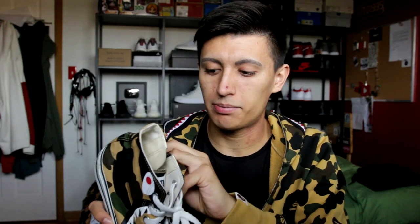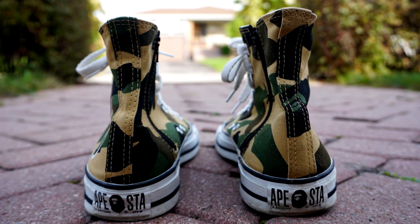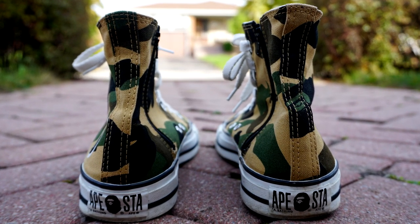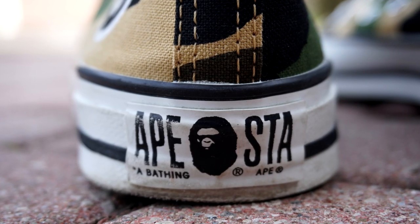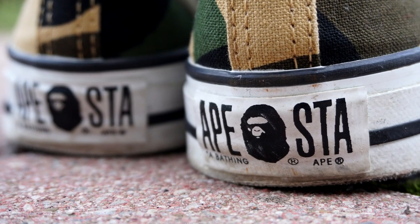I really like the fact that they do have zippers on these, because I hate trying to relace and put on the Chuck Taylors again after tying them up — it's just a pain. So instead of untying my shoes, I just unzip it, slide my feet out, and when I'm running out of the house, throw my foot in, zip it back up, and you're good to go. Taking a look at the back of the sneaker, you have that yellow camouflage as well, but at the very bottom — where it would say Converse All-Star — it says Apesta, A Bathing Ape, with the gorilla face dead center.